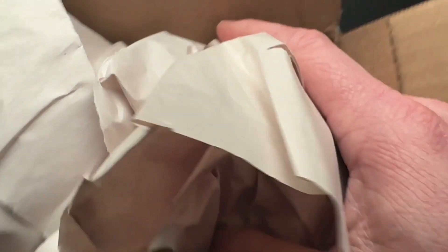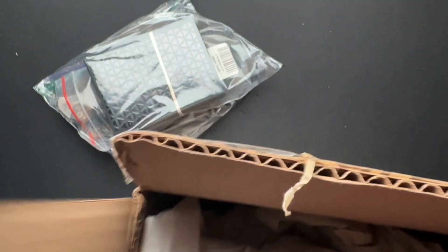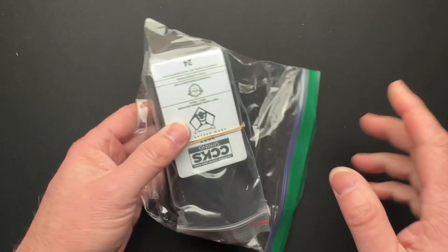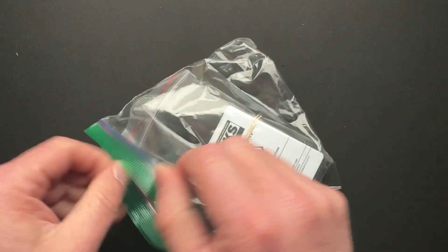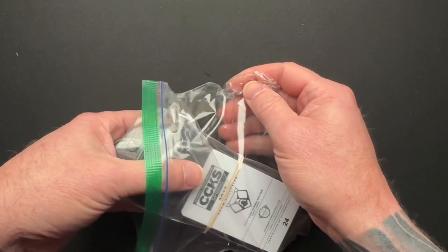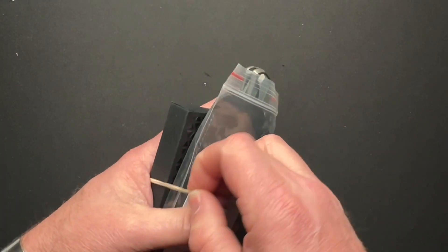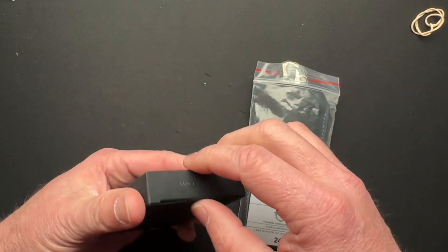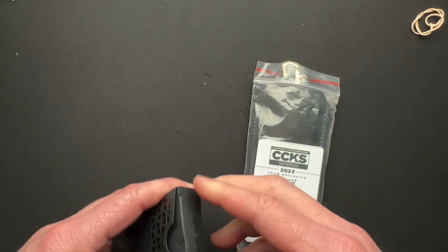Mike told me he was sending some stuff, but I don't remember all what it was. There's a couple of things coming from Mike. This is from the California Custom Knife Show that I just attended myself, and Mike totally didn't realize I was going — but he didn't ask me to pick up anything. Let's see what we've got in here first.